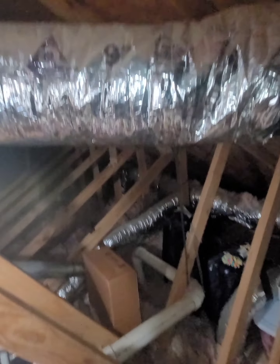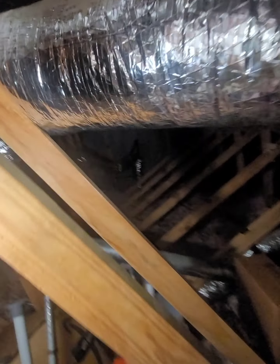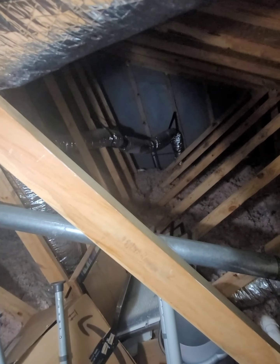That duct work ran all over the place. I've got six-inch runs, five-inch runs, more kinked runs.